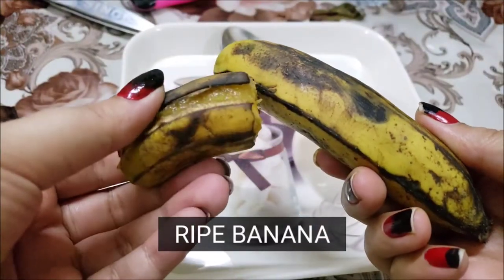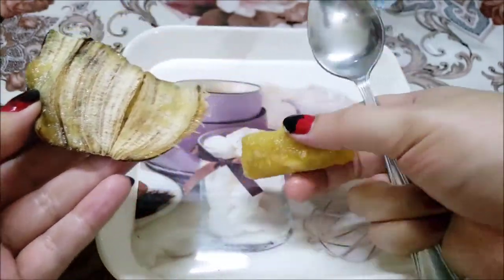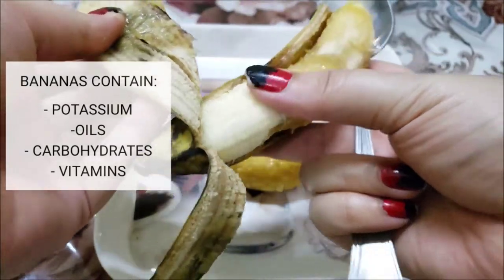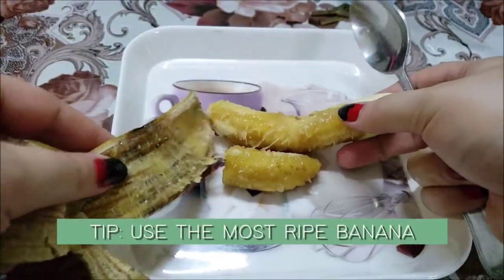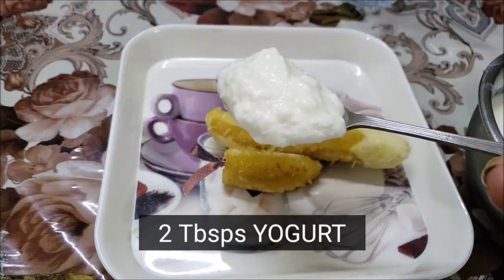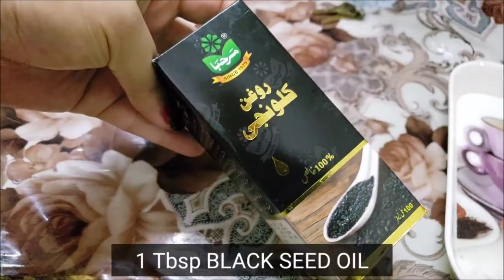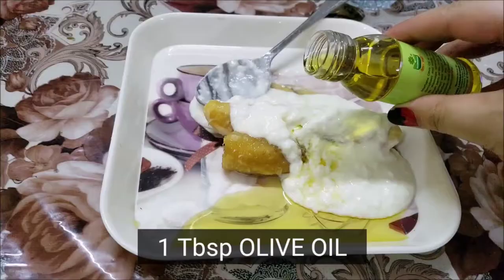For this mask, you need a ripe banana that no one wants to eat. Bananas are rich in potassium, oils, carbs and vitamins. The more it is ripe, the better results it will give. 2 tablespoons of yogurt, 1 tablespoon of black seed oil and 1 tablespoon of olive oil.